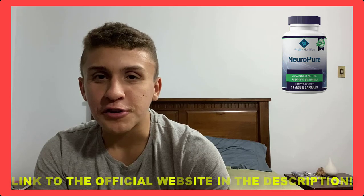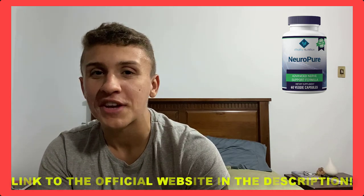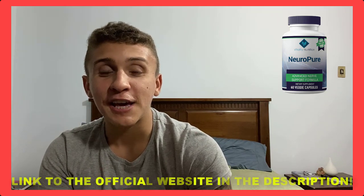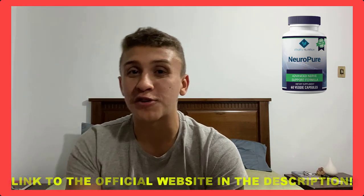You have a 60-day money-back guarantee with no questions asked. You can use it for two full months, and if you have zero results, you can contact the company and ask for your money back.